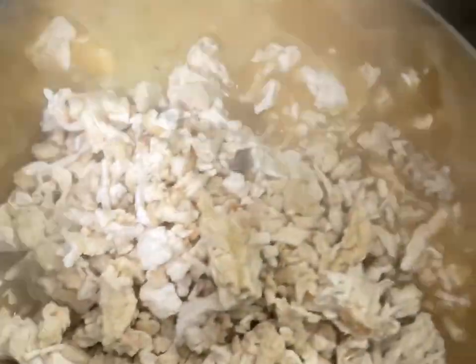Here I'm adding my roasted chicken. I did two cups of chicken.